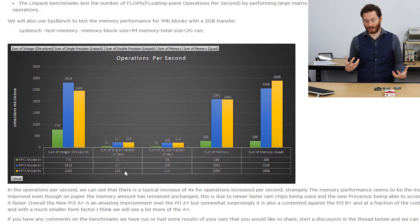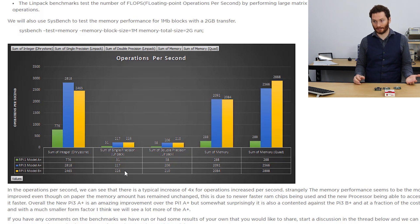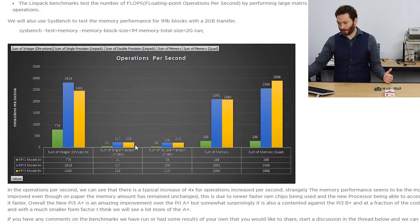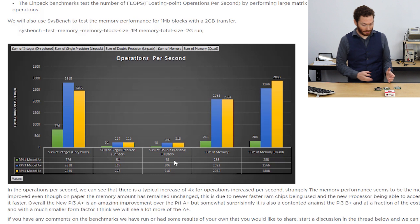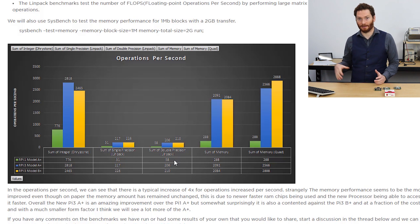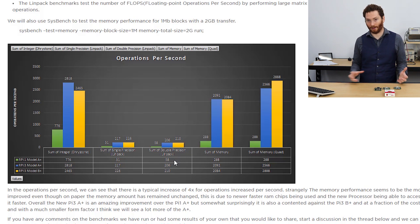Next we looked at single-precision floating point calculations using LINPACK. Single precision refers to how accurately numbers are stored; double precision is more accurate but requires more computing power. The original A+ was able to do 51 of these calculations per second, while the newer models are able to do around 200 calculations per second — more than four times as many. Interestingly, moving to double precision hit the original Raspberry Pi A quite hard, whereas the newer A+ and B+ maintain almost the same number of calculations per second, demonstrating real improvements in the processor.